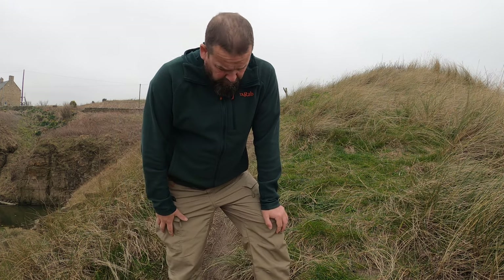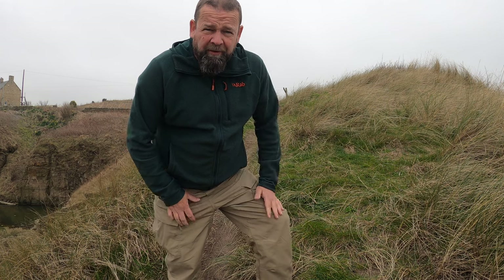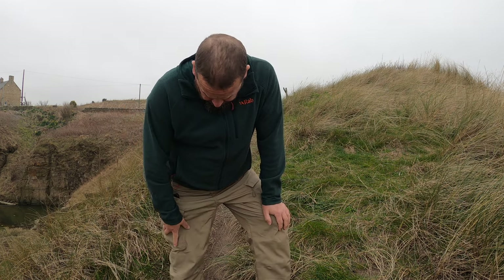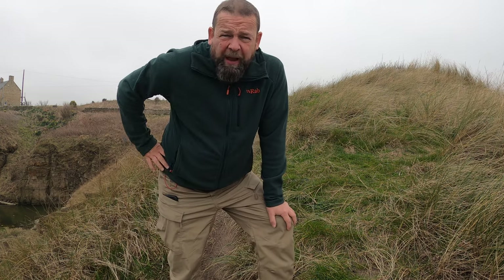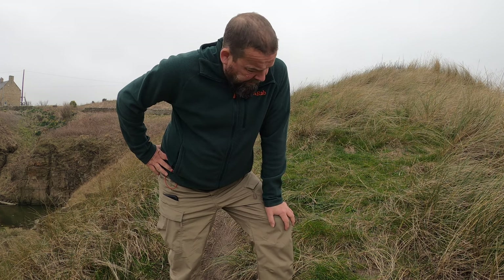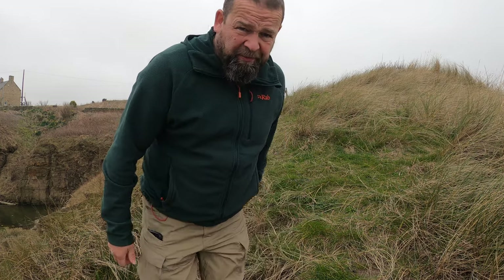This time we're doing a little review of the trousers. The people at Hardland sent these, so I've had them a couple of weeks. I've been on a few camps doing a bit of hiking, so we'll go through what's what. Quite impressed with them.